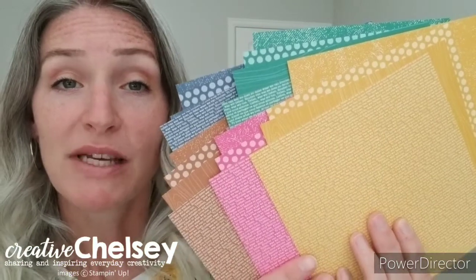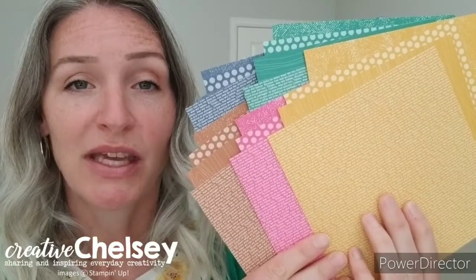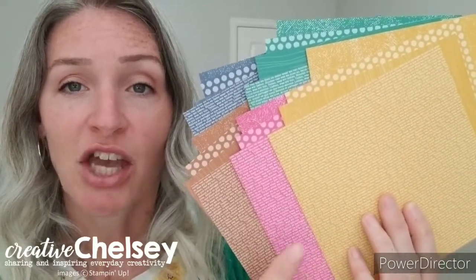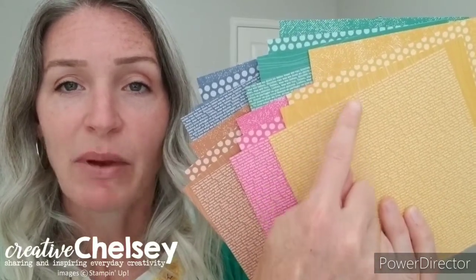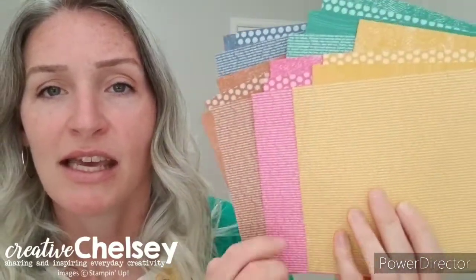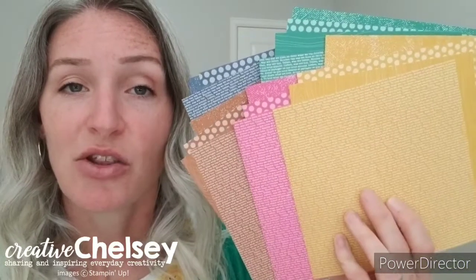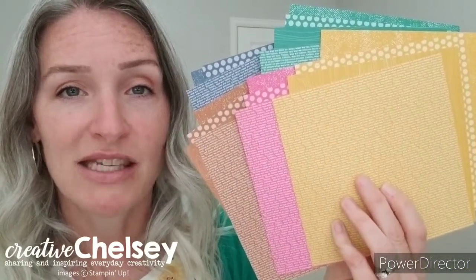You will also receive a sampling of the designer series paper that comes in these new in-colors. You will receive four sheets of each color and they are double-sided with patterns on them. You're going to be able to get one of each pattern, giving you 20 sheets of six by six designer series paper.